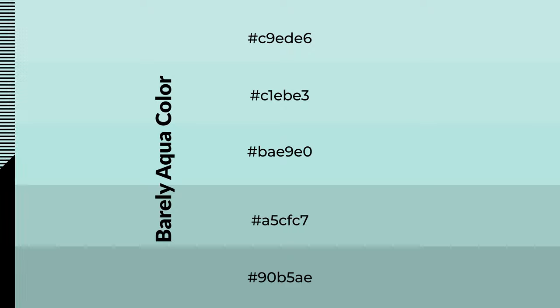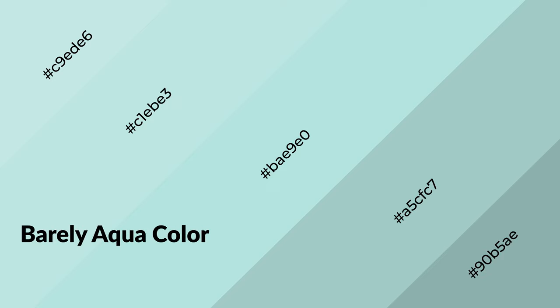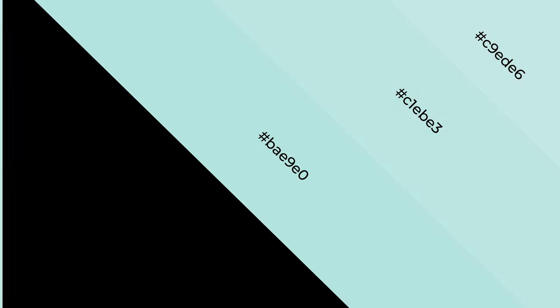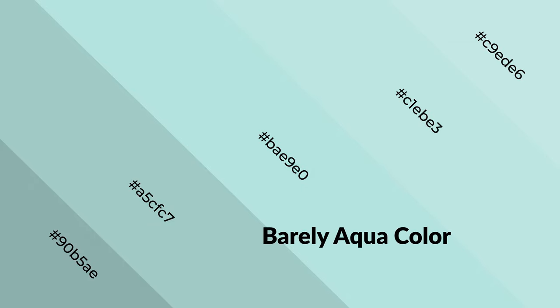To generate shades of a color, we add black to the color. Shades are used in patterns, 3D effects, and layers, and they create depth and drama. Barely aqua is a cool color and it emits calming, serene, soothing, refreshing, spacious, unwinding, peaceful, and relaxed emotions.